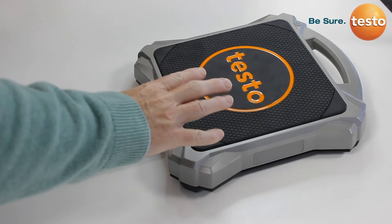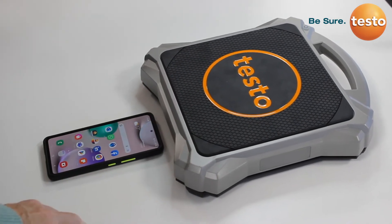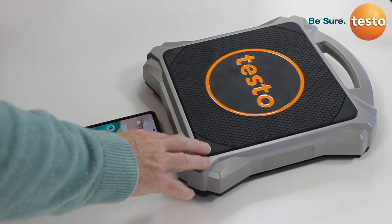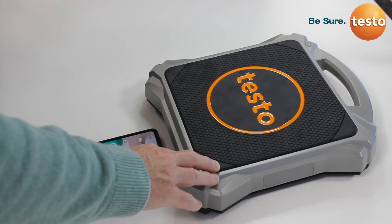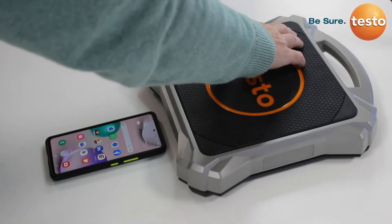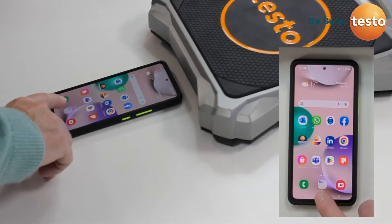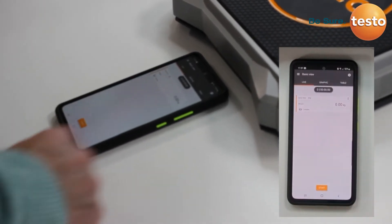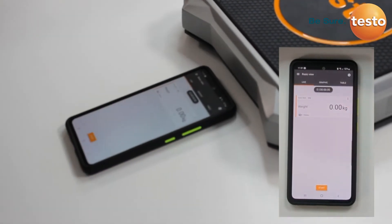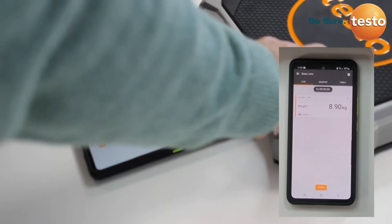Now we are going to look at how you pair the Testo 560i digital scales with just the app. This is for somebody who maybe hasn't got a Testo manifold but still wants to use the functionality of the Testo scales. Very simply, we switch the scales on, and then on your smartphone — either an Android or iOS device — you select the Testo smart app. And we can clearly see the weight from the scales displayed directly in the app.